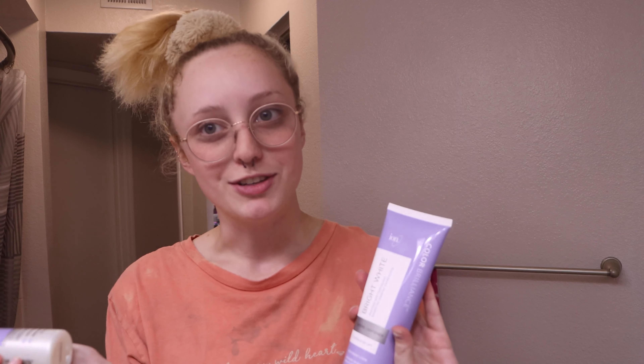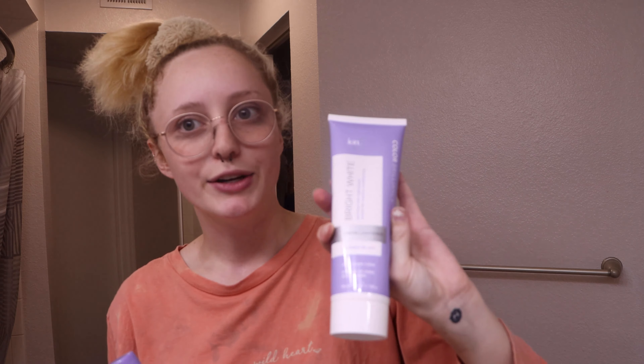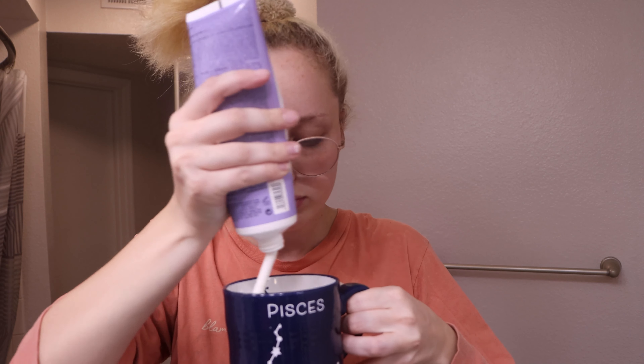Next step is bleach. I use Ion — it has the cream developer, which I'm using 20 volume, not 20%. And then I'm also using the Bright White cream lightener. It's a one-to-one ratio. That filled the bottom a little. I think that's a one-to-one, though I'm not totally sure, to be perfectly honest with you.